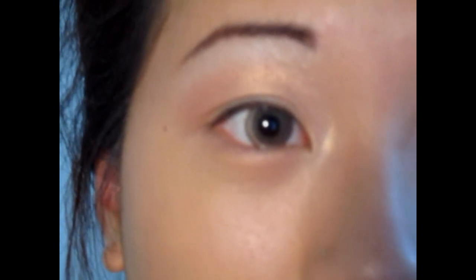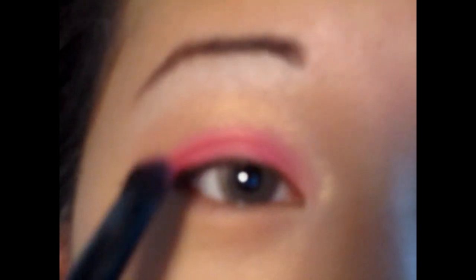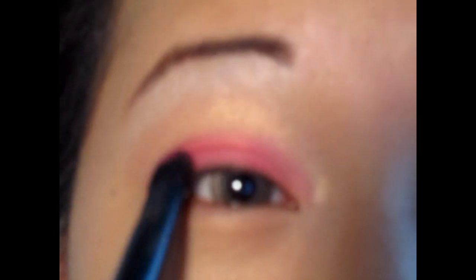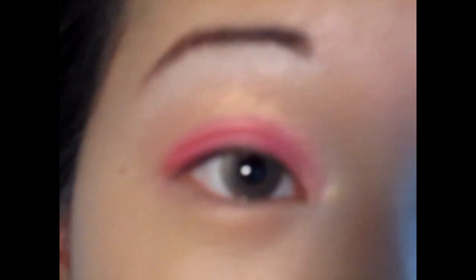Using the same brush, I'm gonna go in with this pink color from the Coastal Scents 88-color eyeshadow palette. What you want to do is just dab it on — you don't want to bring it all the way up to your crease, so just dab it on first. It looks very bright but you're gonna blend it out using the same blending brush.